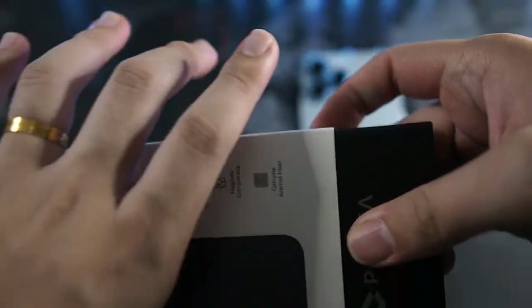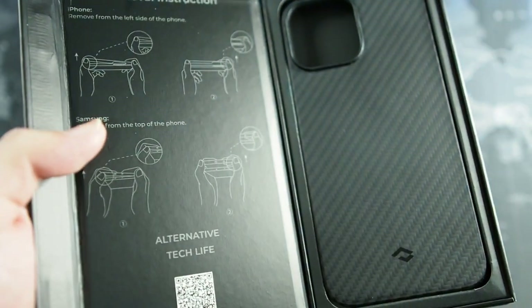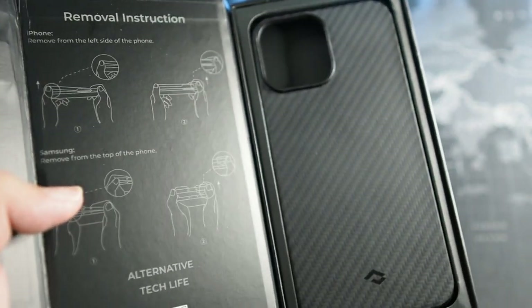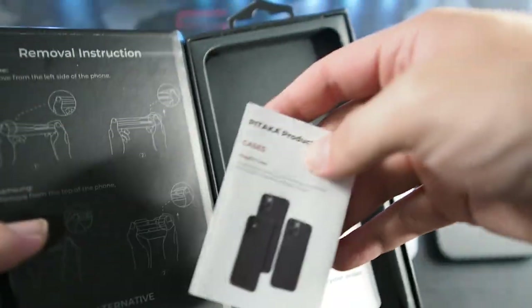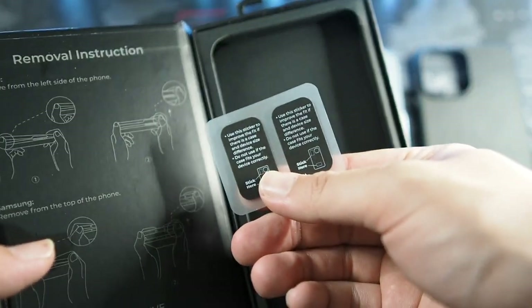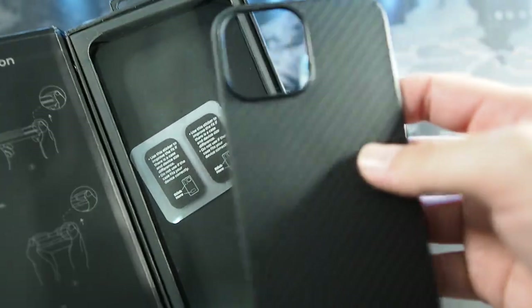Alright, that is about it for the packaging. Let's slide it out of the sleeve — super simple and easy. Then you get this discrete black box. We get a product catalog, a thank you card, and last but not least, these foam pads which you can add to the case if it doesn't fit so well. But these cases are made to perfection — trust me when I say that.